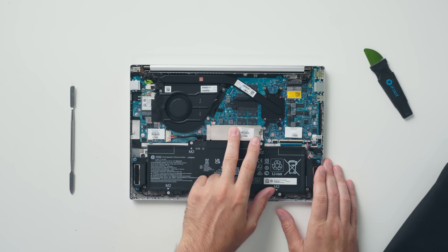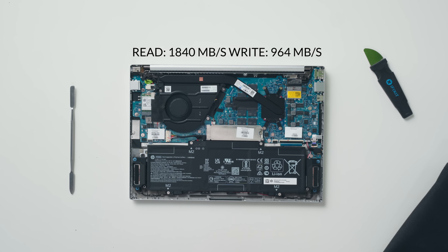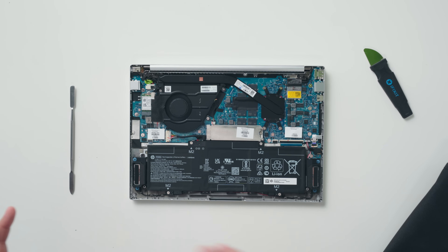Taking a look at the inside, not much is upgradable. The only things you can swap out are the NVMe SSD — which is 512GB but you can exchange it for something bigger — and the Wi-Fi card. The CPU and GPU are obviously soldered onto the motherboard, and so is the RAM. So if you decide to go with 8 or 16 gigabytes, you're stuck with it for the duration of this laptop's life.